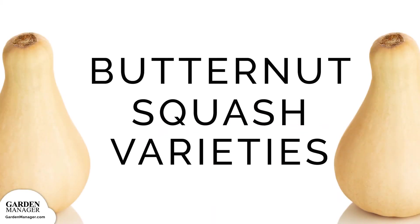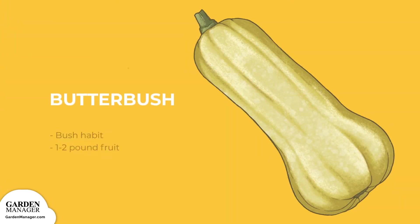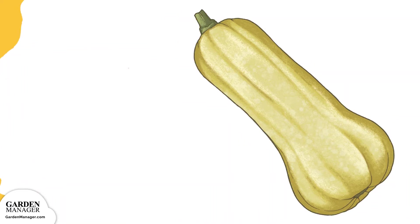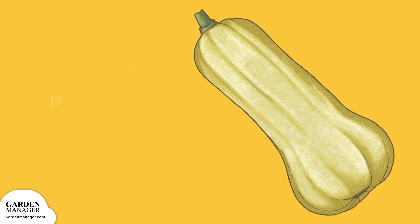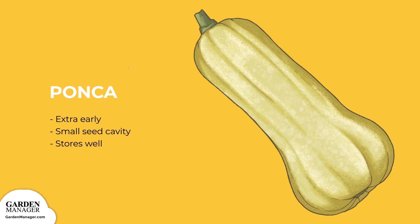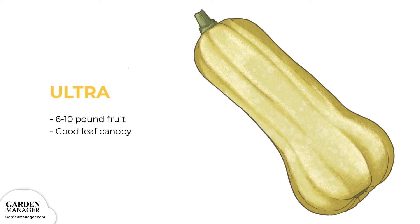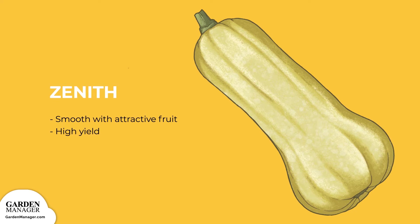These are just some of the many butternut squash varieties. Butterbush: this early variety grows in a bush habit, producing one to two pound fruit. Early Butternut: a hybrid All-America Selection winner — it's early, medium in size, and has a high yield. Panca: this variety is extra early, has a small seed cavity, and stores well. Ultra: the largest fruit of this variety can be six to ten pounds, and it's also got a good leaf canopy. Zenith: a hybrid variety that's smooth, with attractive fruit, and a high yield.